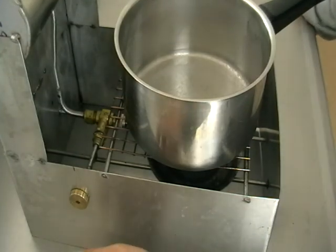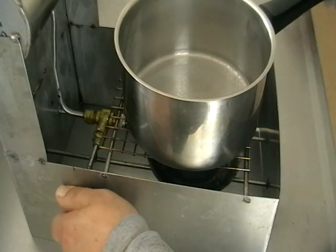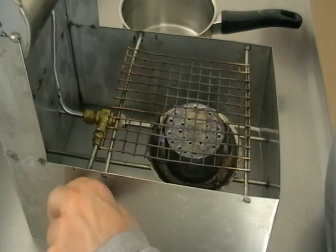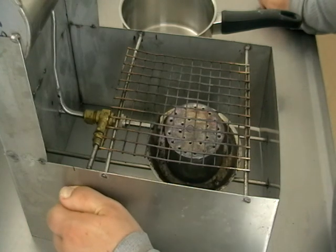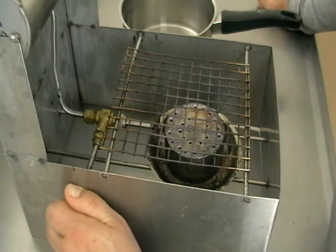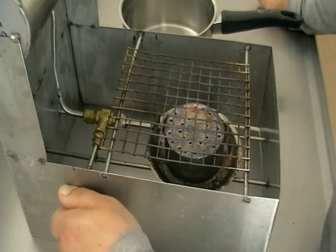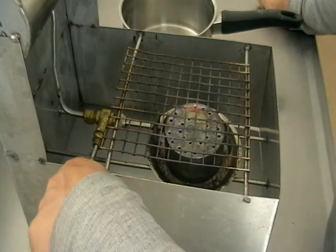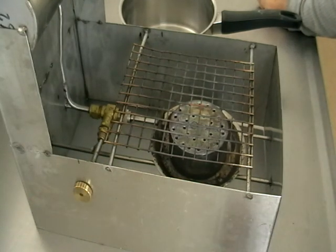And technically, once you finish your cooking, all you have to do is just shut the valve. Also you can control the intensity of the flame with the control — make it higher and make it low. Shut it down, and this is it.